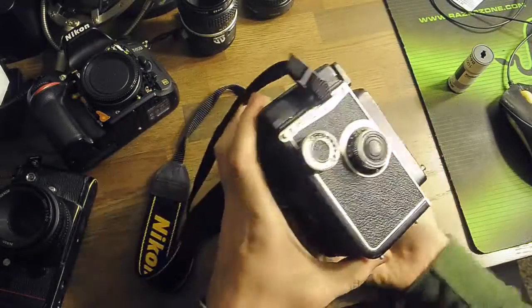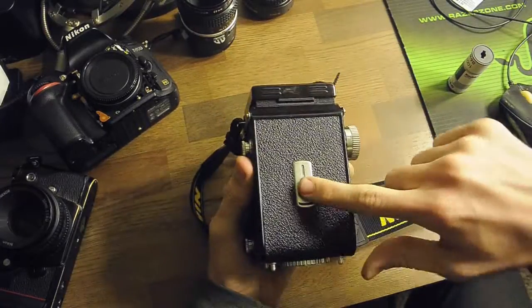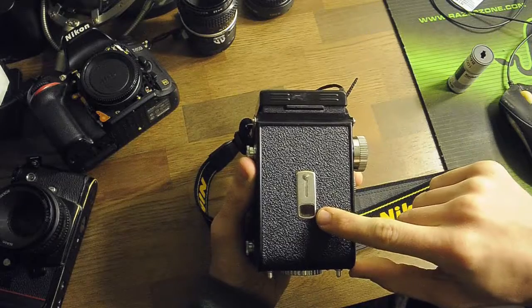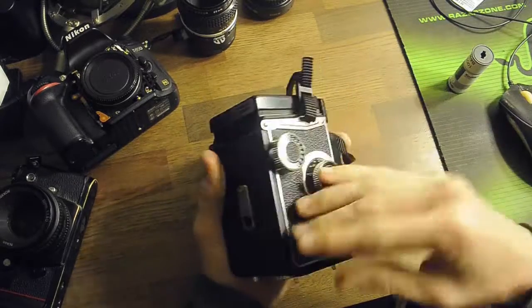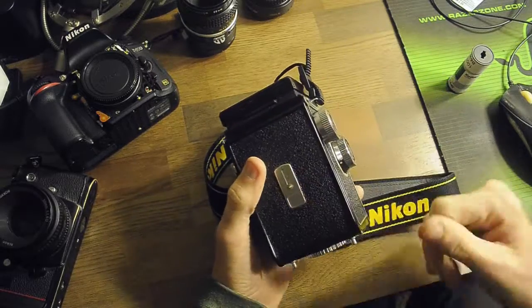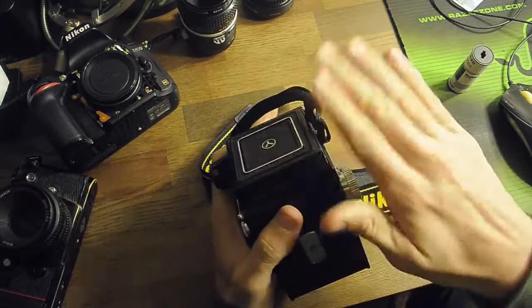To advance, you use this dial here. You can open the back and there's a little filter where you can see the number of your film — what shot you're on. Then you just turn this wheel until the next number appears. You close it and you keep on shooting. That simple.